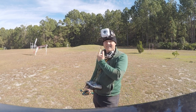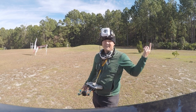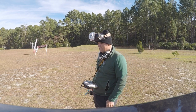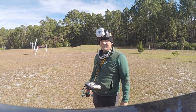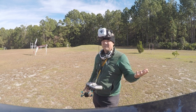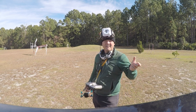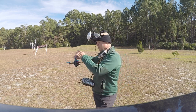I tried rebooting the Fat Sharks and the DJI a couple times. It wouldn't go away. Finally just removed the SD chip — and I had formatted it, by the way. Once I took the SD chip out, it worked fine. So I don't know if there's some kind of glitch with trying to record. But anyway, let's put this pack to work.